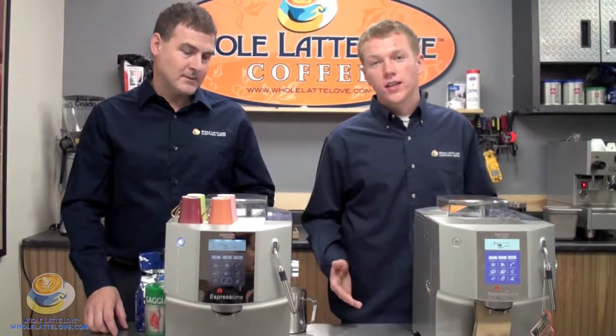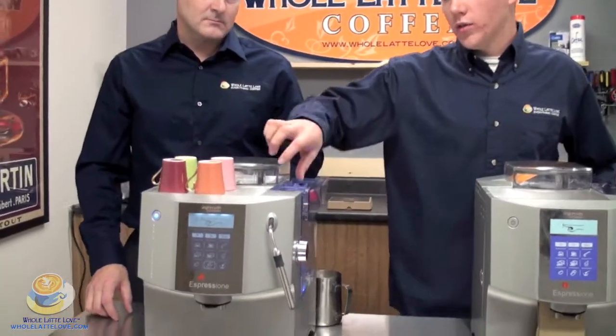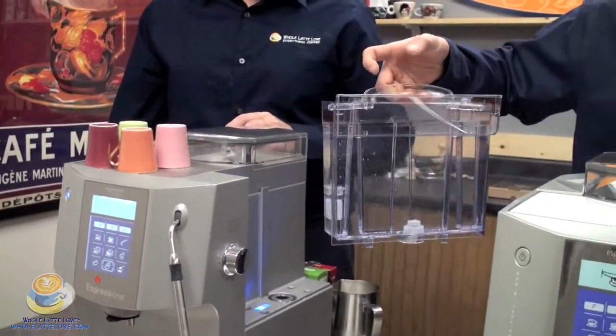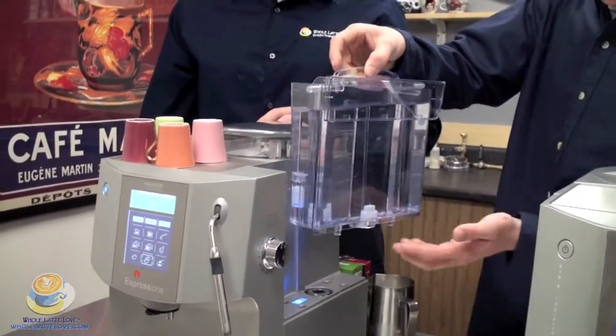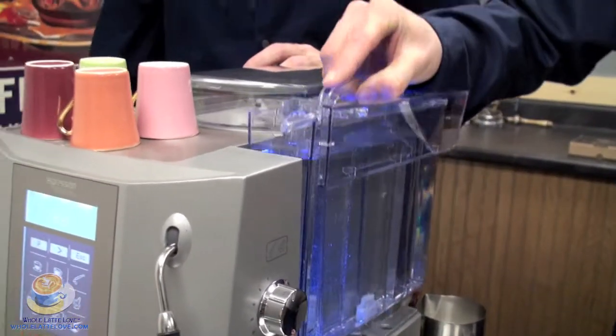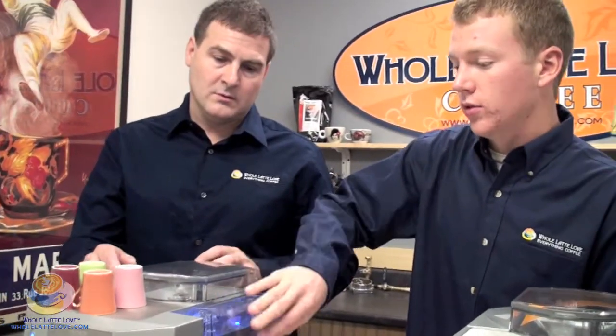Now we're going to show you what it takes to actually start brewing. First things first, you're going to want to fill your water reservoir. It holds 1.8 liters. It's detachable for easy filling. You can also hook a water filter onto it — it slides in and it's all set to go.